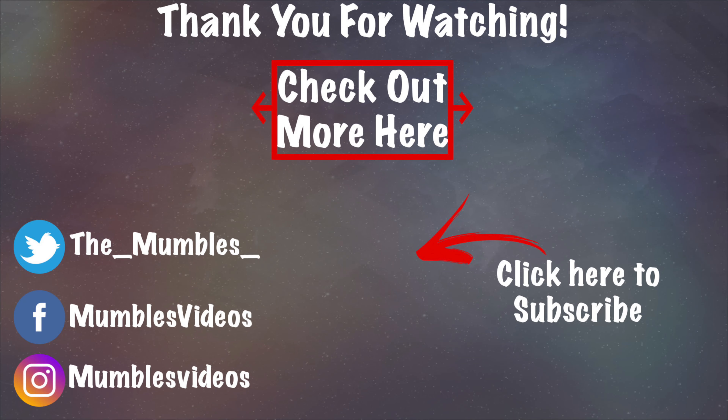On today's episode of Mumbles, this product gets a 5 out of 5 from me. This is my review of this product. Please smack the subscribe button, and I'll see you all in the next video. Bye everyone, take care.